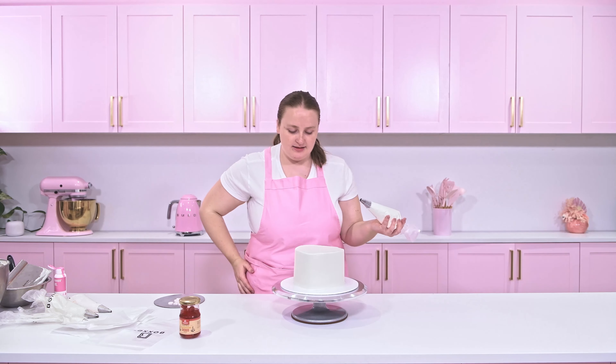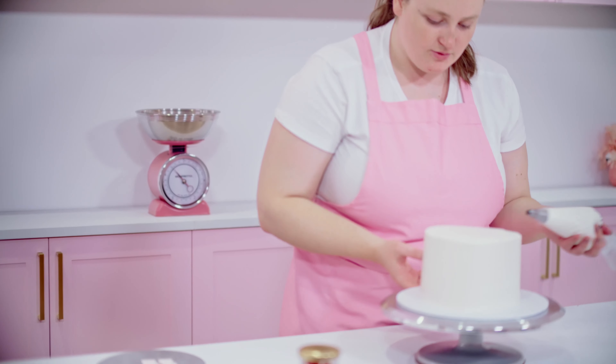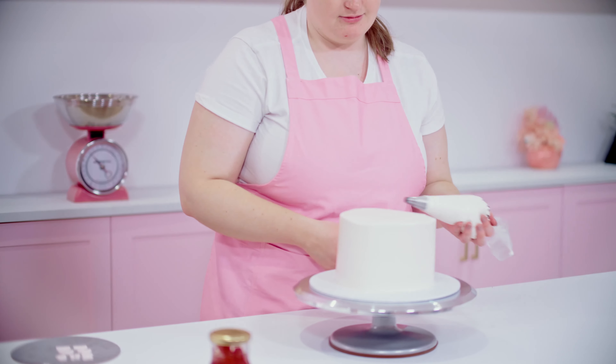This piping tip doesn't have any particular brand but it's just a standard normal size leaf tip. And lastly, I just have a number two from Loyal to add some nice little dots on the cake.